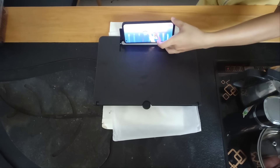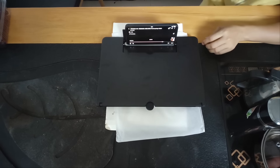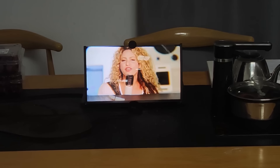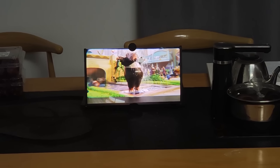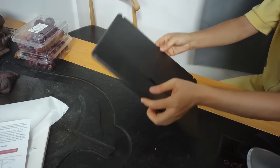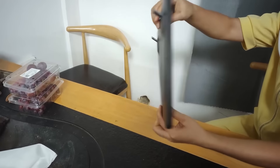This screen magnifier enlarges your phone's display using optical lenses. It works by placing your smartphone into the designated slot at the back of the magnifier. The lenses inside enlarge the image from your phone's screen, making it appear larger and clearer. It's particularly useful for watching videos or movies on your phone without straining your eyes.